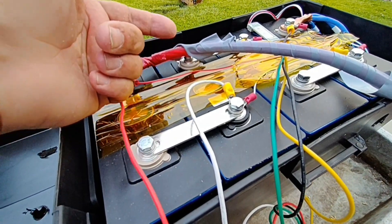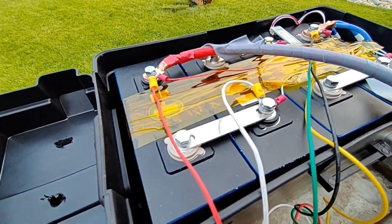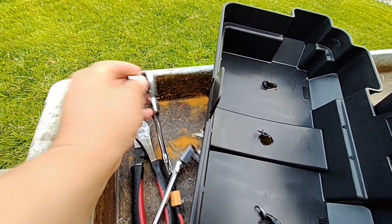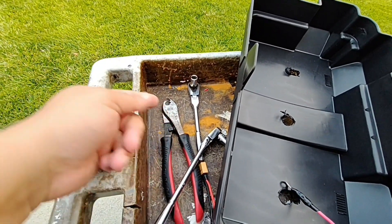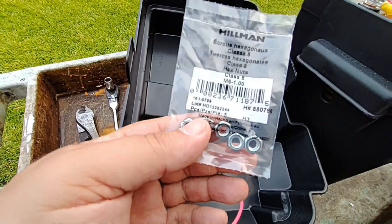Whether your battery bank is built or hasn't been built, I'm going to show you how to do it — and it's really easy. You're going to need some basic tools: a 10mm deep socket and also just a regular size socket, some bolt cutters which unless you have really great ones are not going to work, and some 6mm nuts.